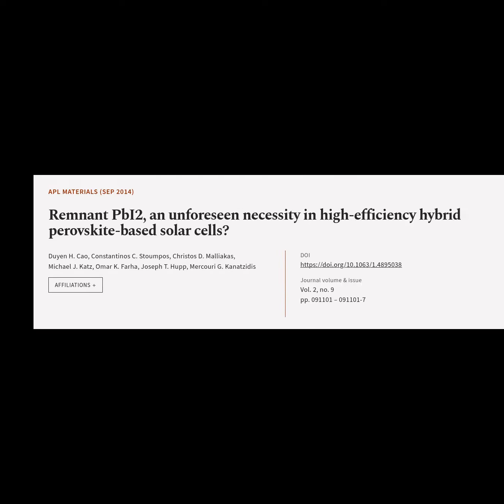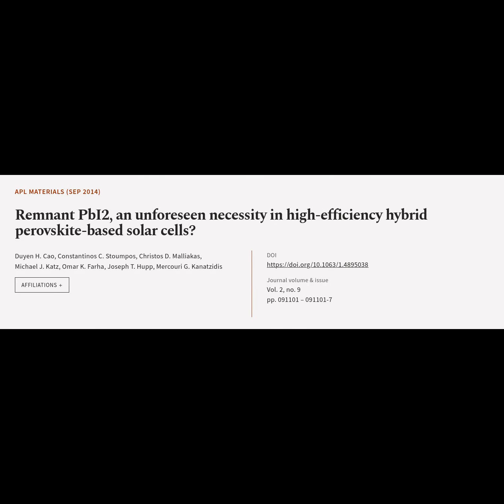This article is titled 'Remnant PbI₂, an Unforeseen Necessity in High Efficiency Hybrid Perovskite-Based Solar Cells,' and was authored by Duyan Chow, Konstantinos Stumpos, Christos Maliakas, Michael Katz, Omar Farha, Joseph Hupp, and Mercuri Kinatsidis.